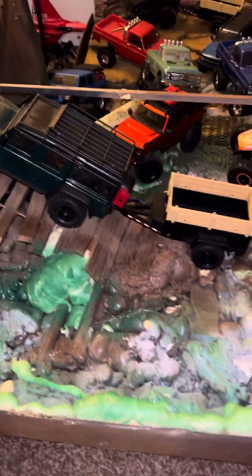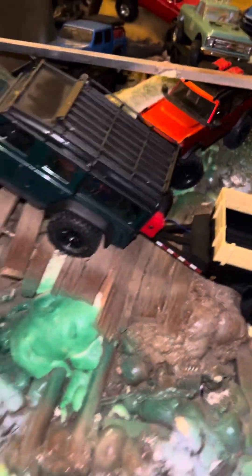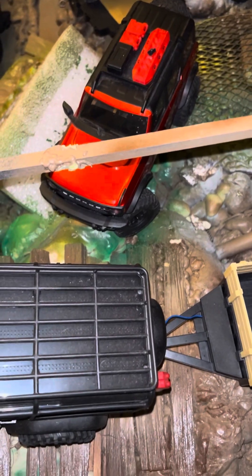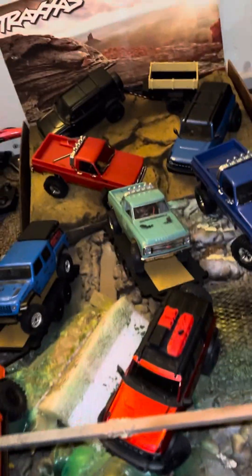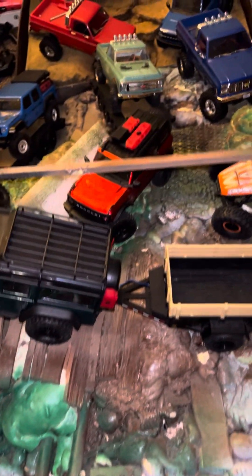I will be doing something about this crawler track right here because this is something I just started when I first started my channel — started from scratch and just never finished it. These 1/8 scale guys weren't out yet, so I was working with all 1/24 scales. I had all the Axial guys — I had like four of them — but as you can see I have a lot more now.